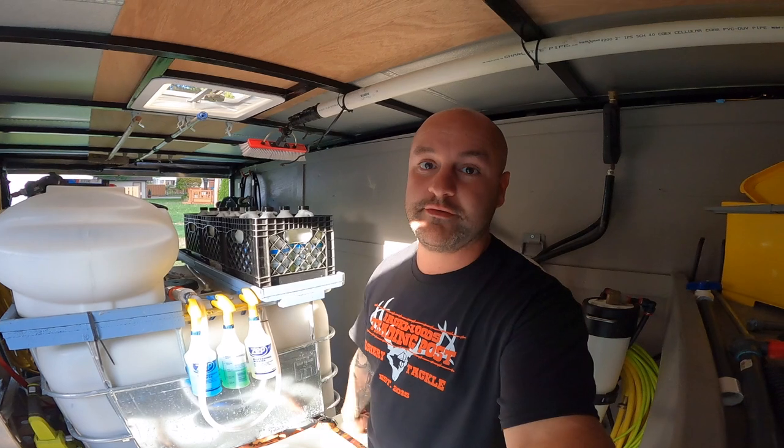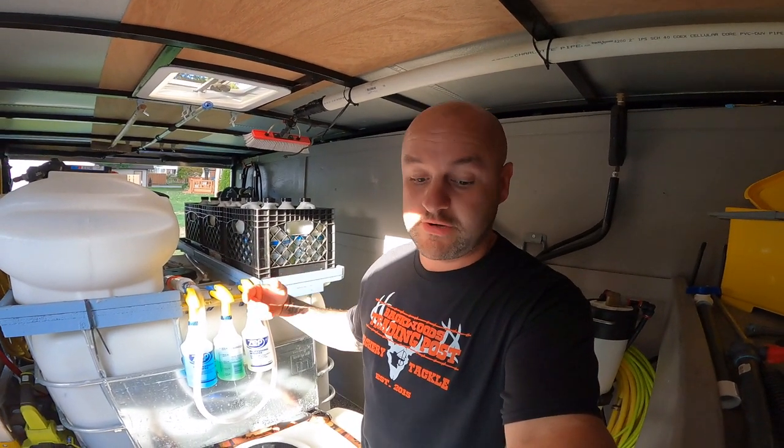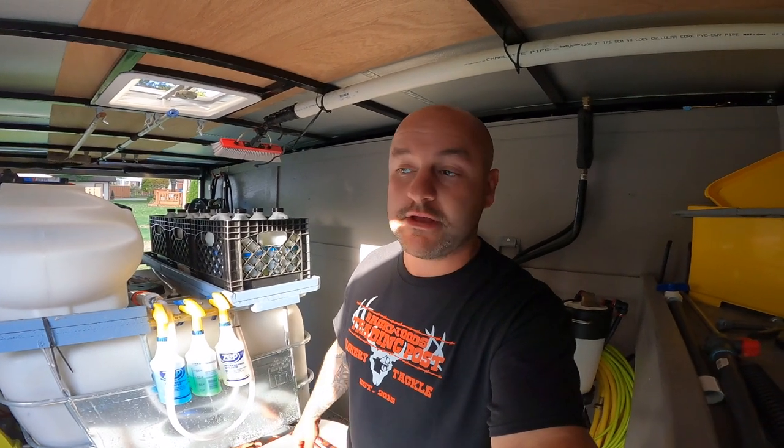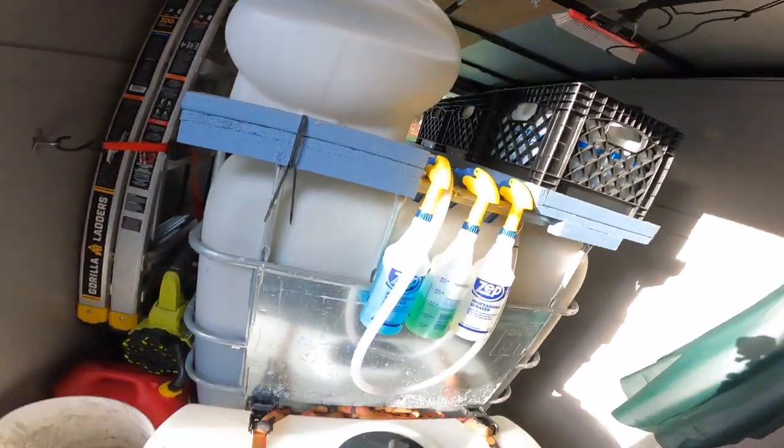Those are really the only additions I've made to the trailer this year, other than the lettering I put on the side — I don't believe the trailer was lettered when I made the first video. If you've already seen the first video, you don't really need to watch the rest. I think I built it pretty much perfect for what I've been doing. I haven't had any complaints, nothing I wish I did differently. Everything's worked very smoothly on all the jobs this season.